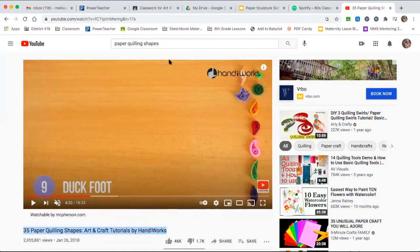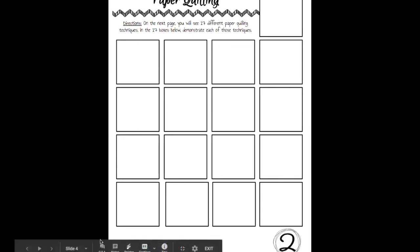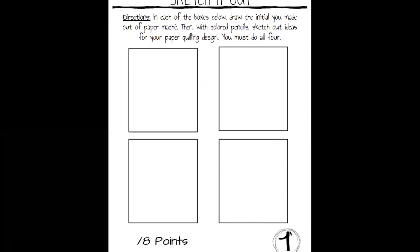Once you're done practicing all 17 different paper quilling techniques, you're going to start designing your project. Just a reminder that you need all 17 techniques before moving on. Designing your project will be on page one of your sketchbook, and you have to do all four designs and draw your initial. I'm going to show you an example of that.